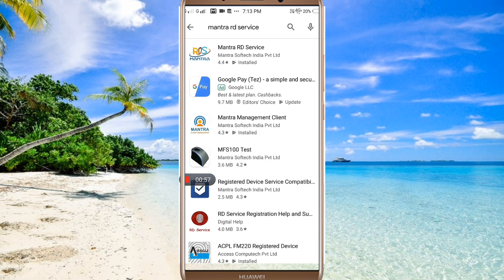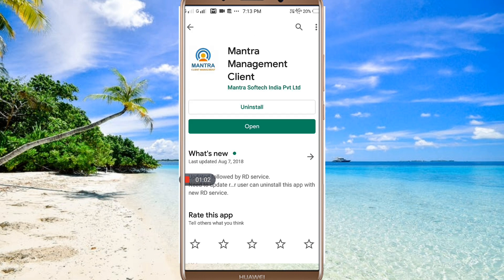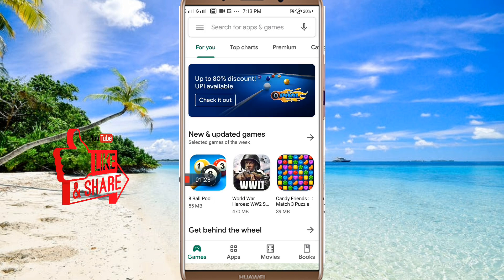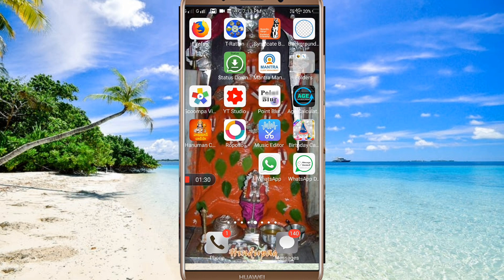We will search for the Mantra Management Client and install it on the mobile device. We will install the application on the mobile device as well.